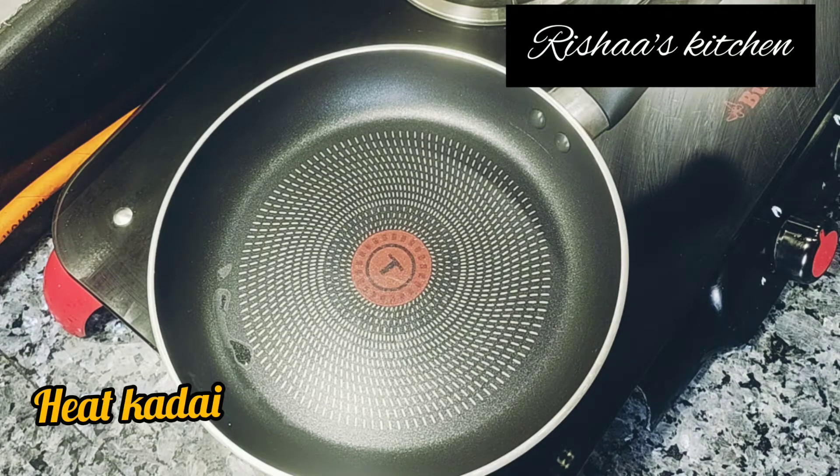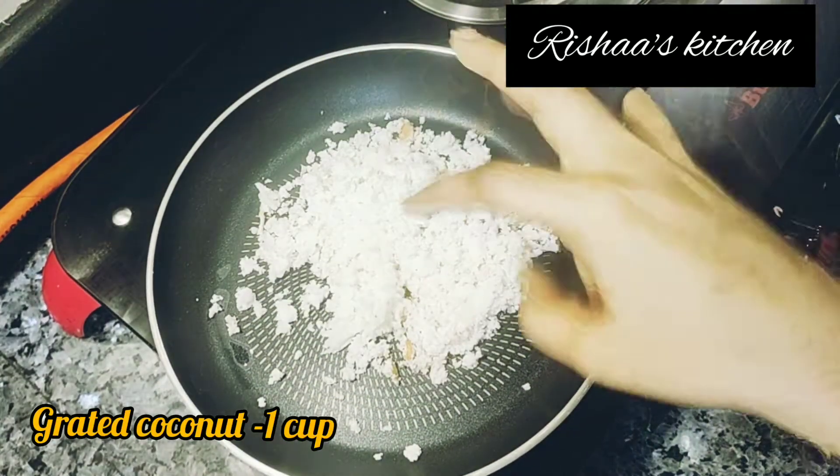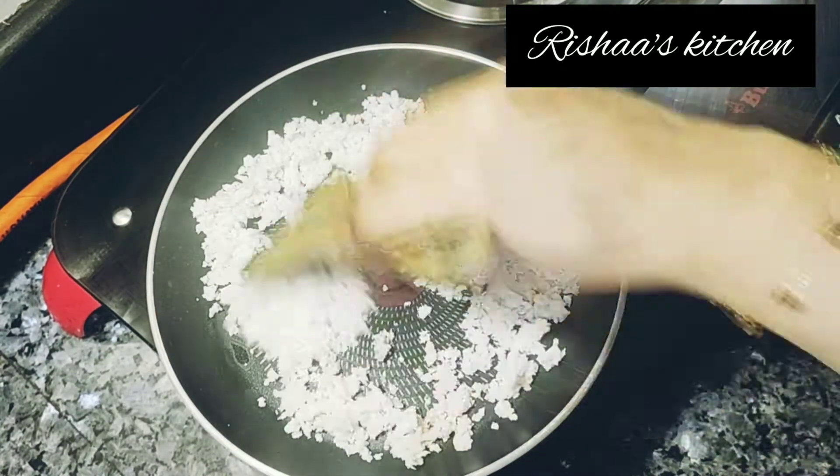For this gravy, I am going to add ingredients. Now I am going to put the flame on sim to medium.